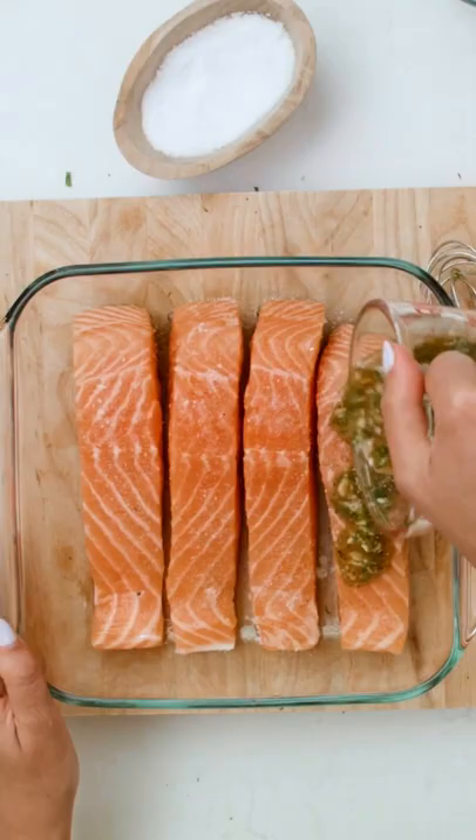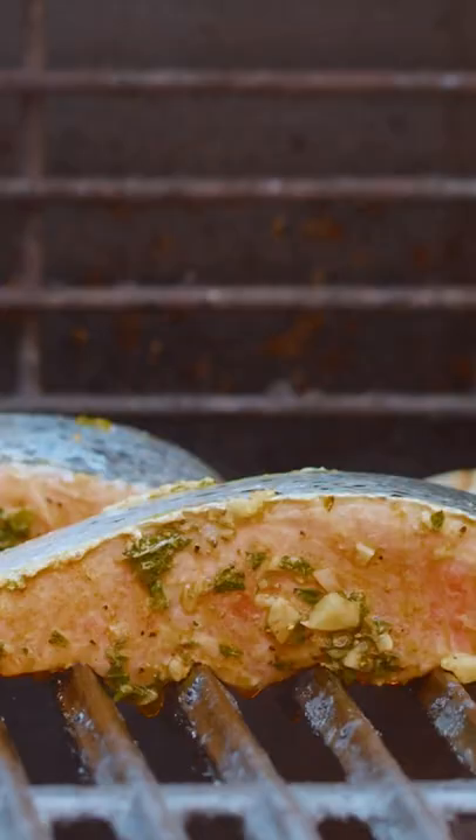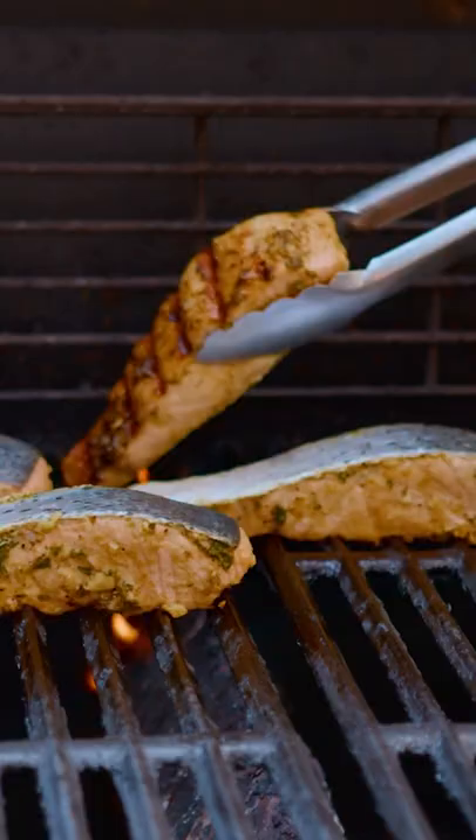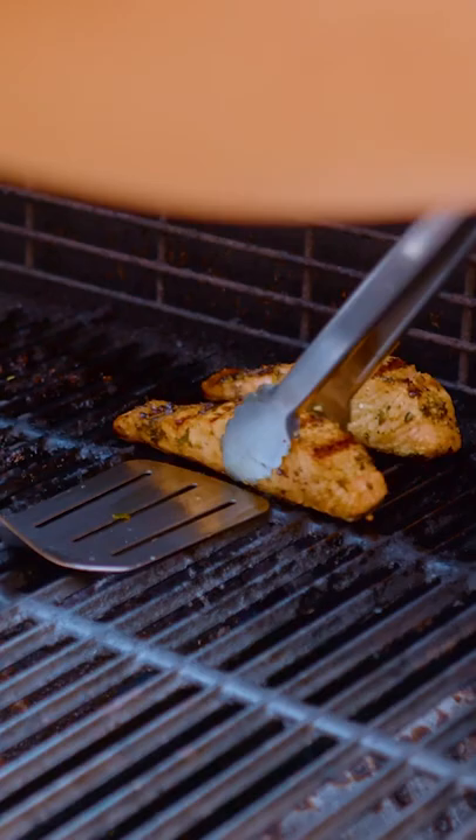Season our salmon with kosher salt on the flesh side. Give it just maybe 15 to 20 minutes at room temperature. The first three minutes of grilling over high heat, flesh side down first. And then we're gonna turn it over, turn the heat down to medium, and finish cooking the salmon.